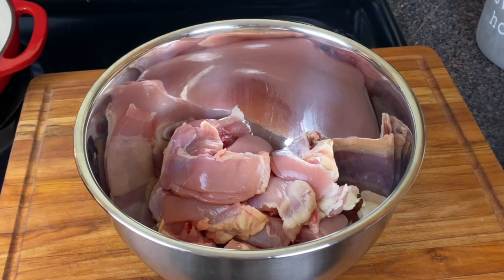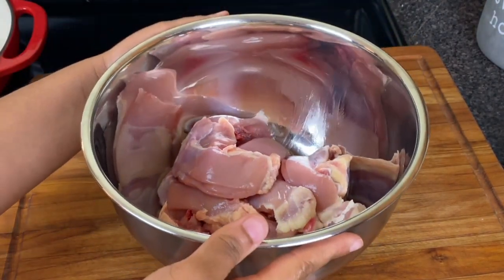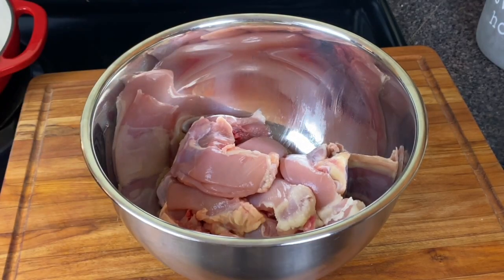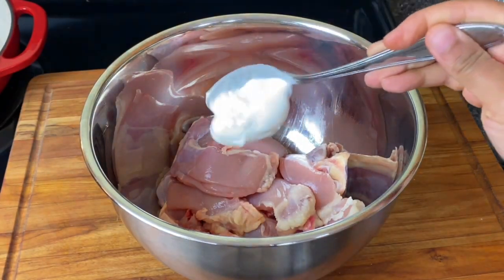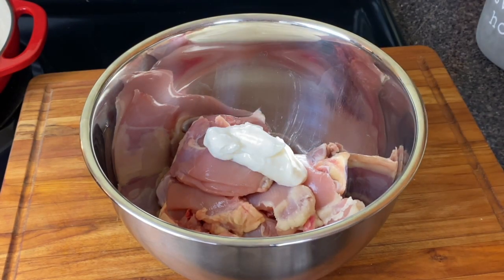I have already started out by skinning and also cutting in half with a cleaver five chicken thighs. I have the bone in because I really want the flavor, but if you want to use skinless, boneless, you can — I would just make them large chunks.